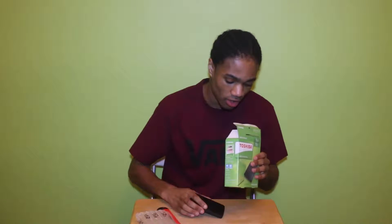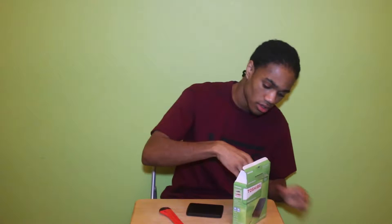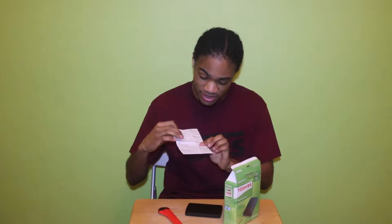This is a one terabyte and yeah, you should definitely get this if you need an external hard drive. Also in the box we've got some instructions on how to set up and whatnot — also got some more instructions. So if you don't know what to do you can read them or do a YouTube tutorial.